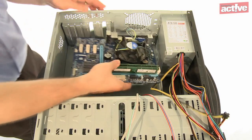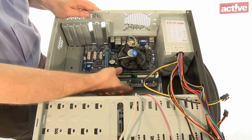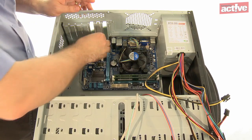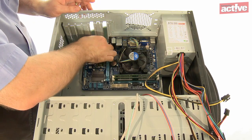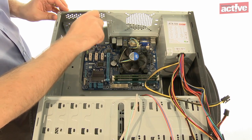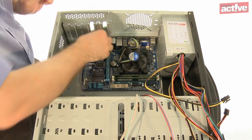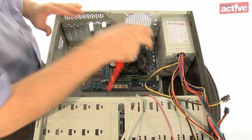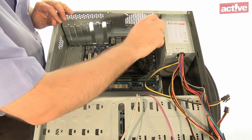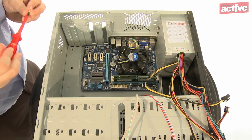With the backing plate in place it's now time to fit the motherboard. The easiest way is to align the connections on the back of the motherboard with the backing plate and let the motherboard sit flat inside the case. Take the screws and screw the motherboard into the riser sockets fitted earlier — you'll need to do this for about four or five screws. Make sure they're firmly in place so the motherboard doesn't come loose, but don't over-tighten them.